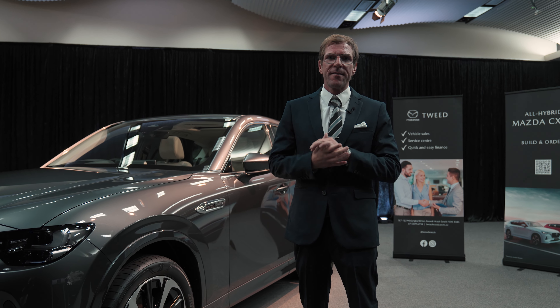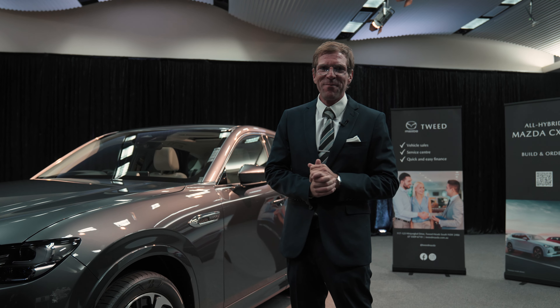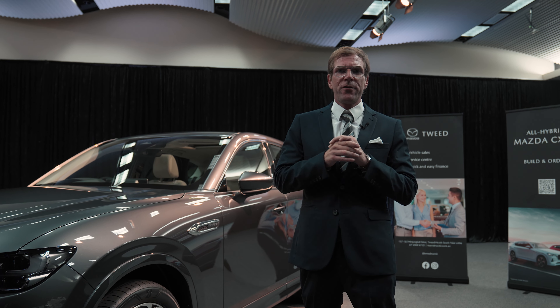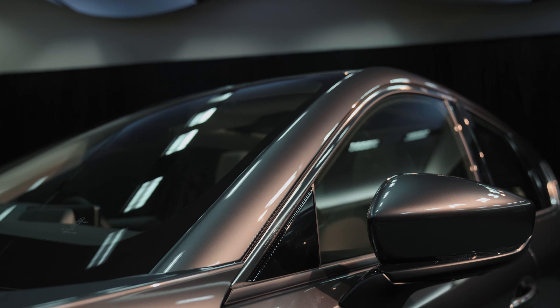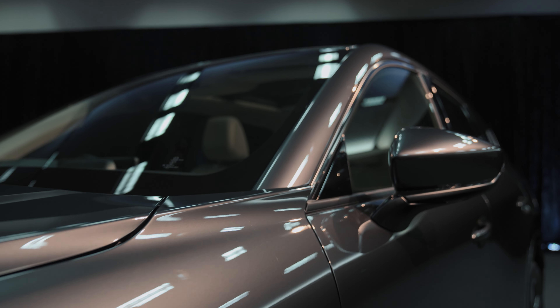Hi, my name is Florian and I'm a sales executive here at Tweet Mazda. What I'm going to do today is I'm going to show you some of the design elements of the brand new Mazda CX-60 Asami in machine grey.